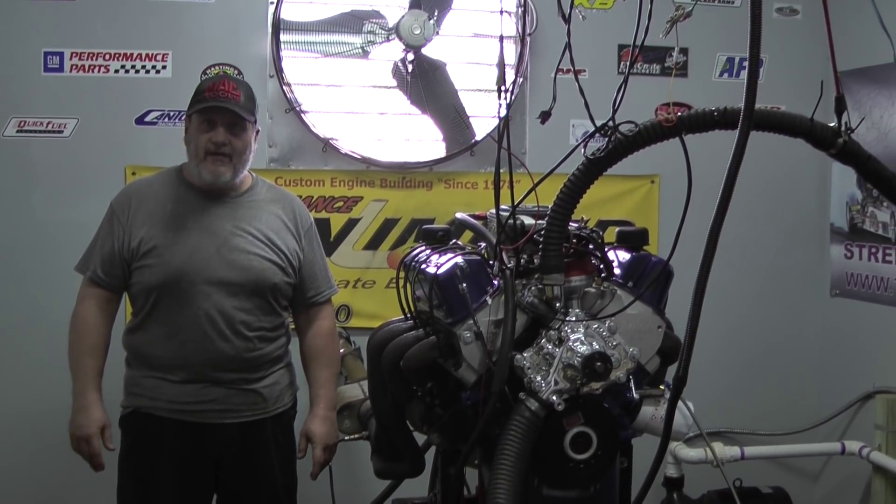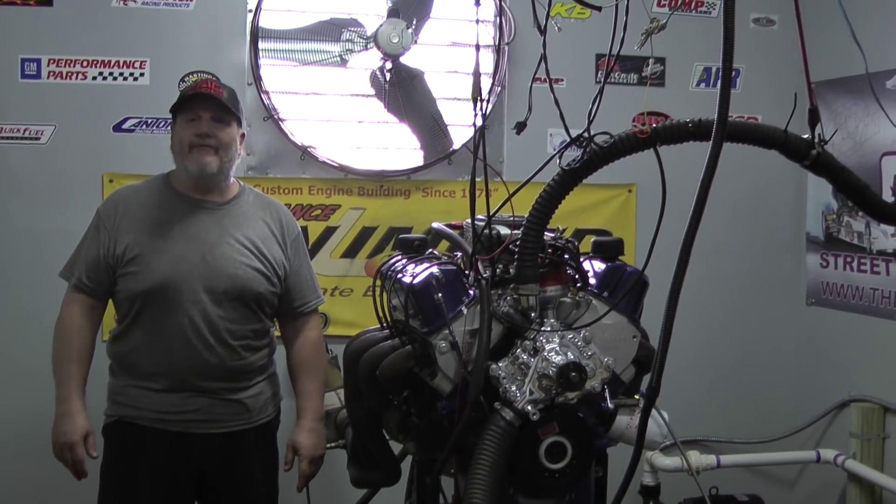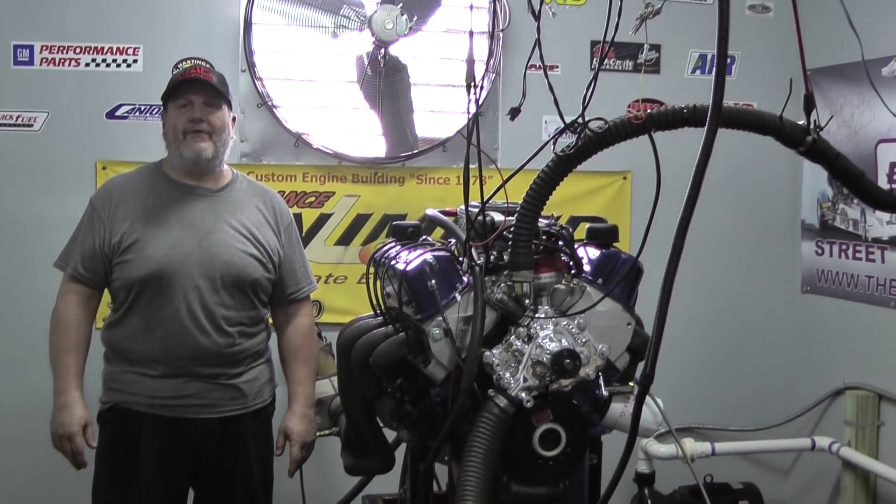Go on our website, Custom Crate Engines by Proformance Unlimited dot com, or give us a call at 800-267-3940. Thank you for your attention.